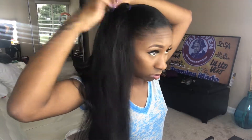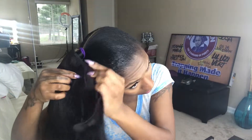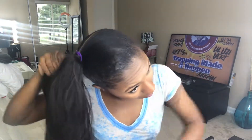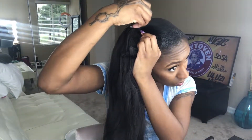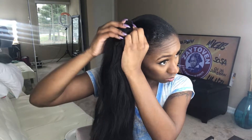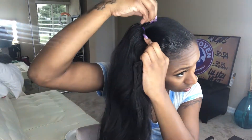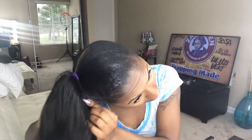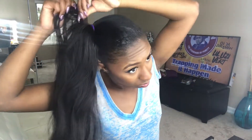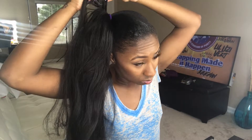As we work our way wrapping closer to the top, keeping the wefts super flat, we continue to wrap — covering my purple scrunchie. That's why I hinted to use a black one, so that when you get to this part it's easier to camouflage the bundles to the real hair and the scrunchie. Using a black scrunchie helps it all flow better, especially if you're not great with doing hair. It definitely helps make it look more natural.